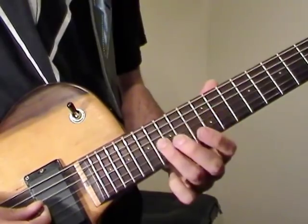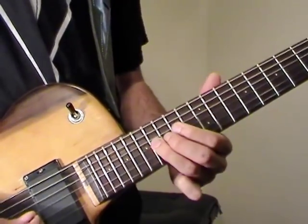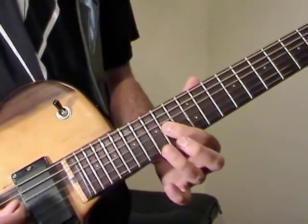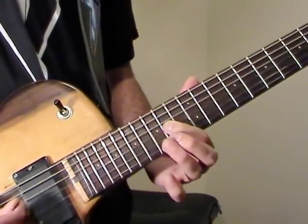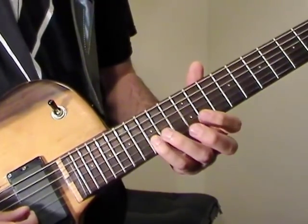Then after that we slide to 16 on G. Then we play 16 again — 16, 14, 12, then 14. Then 15 on B.